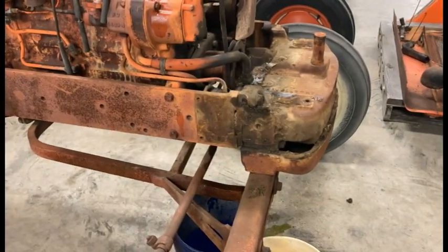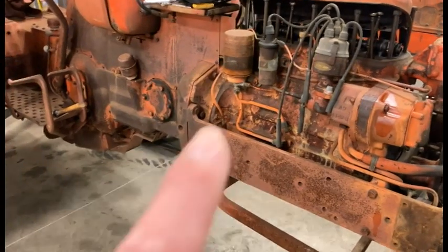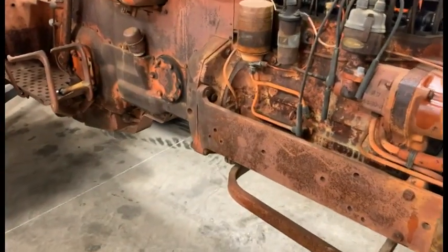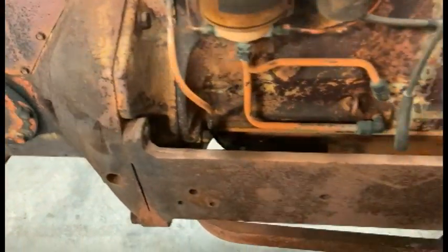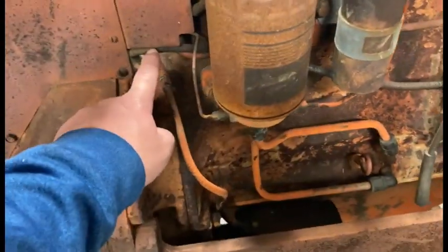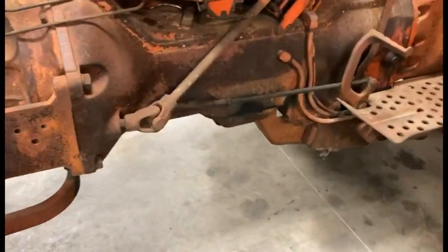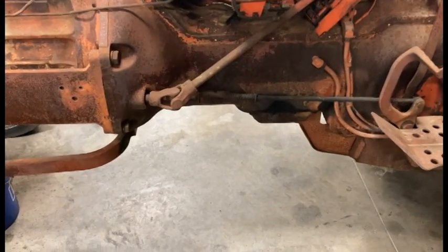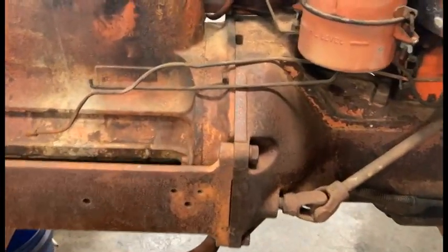At this point I'm pretty much squared away where I want to be to separate. I'm probably going to take off this side sheet metal, and then there are some bolts around the bell housing that hook up to the torque tube. I'll need to disconnect the main wire from the tap cable and make sure there's nothing else crossing that point. I'm also going to need to block up the back half, so I'll grab some six-by-six blocks and get a support built up underneath.